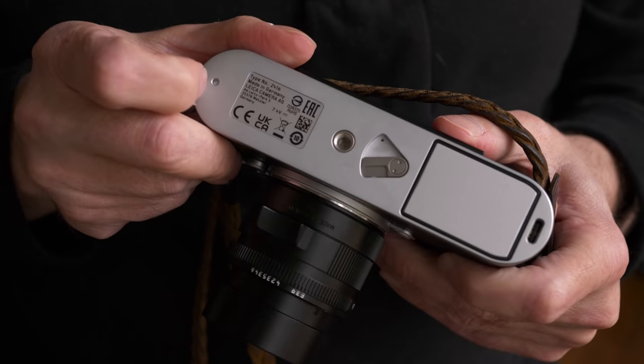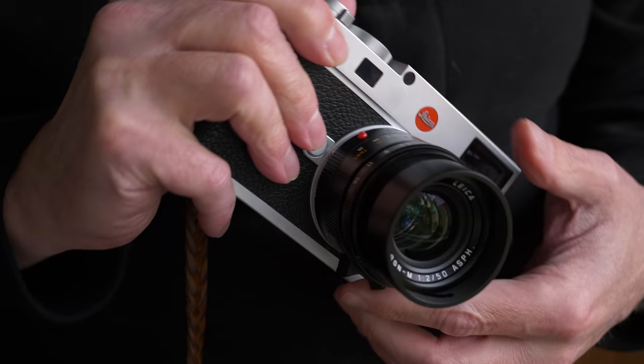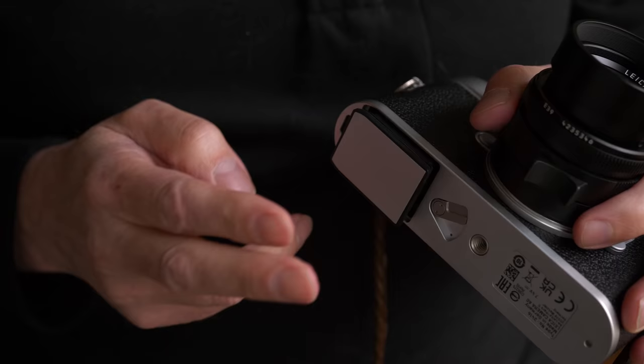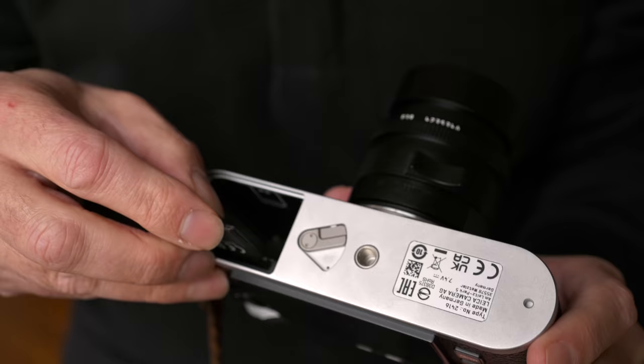The bottom of the camera is probably the most radical design change. This is the first M camera that does not have a base plate — in fact it's the first M camera in 60 years without one. My M10p has a base plate that you remove to access the battery compartment and SD card slot. You could argue that's form with no function — a nostalgic reference to the past. It's been replaced with a removable battery, bringing this camera more in line with the Q2 or SL2. The battery uses a double-locking system: flip the switch and tap the battery to release it, which keeps it from falling out.